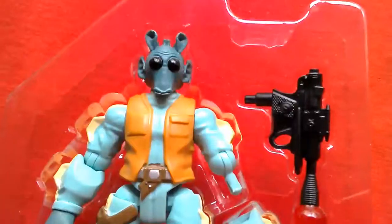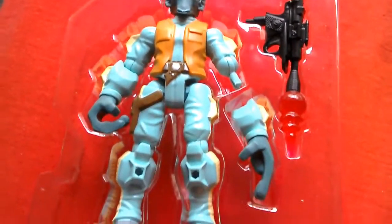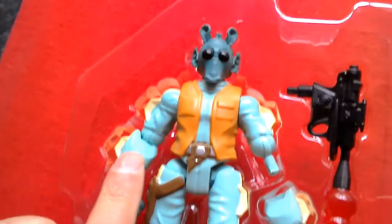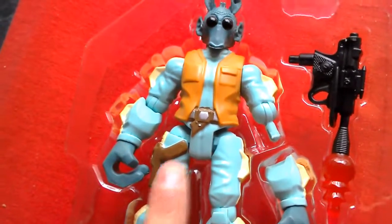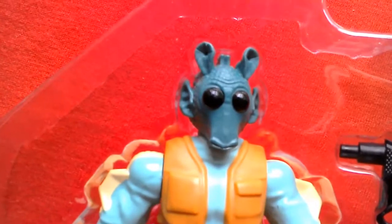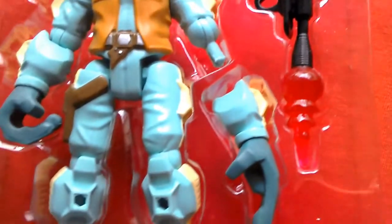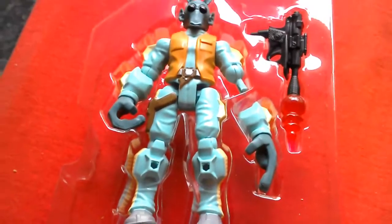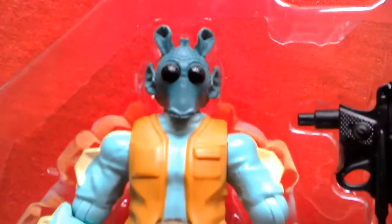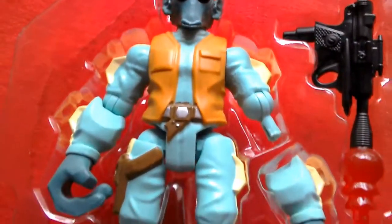Number 4 is Greedo and I just think this figure is amazing. It's really nicely stylized with a great sculpt on the costume, capturing his look from A New Hope with that green coloring. It's a really nice head sculpt as well. He comes with a blaster with a firing effect — a really cool figure. If you're a fan of Greedo, this is a figure you want to get.